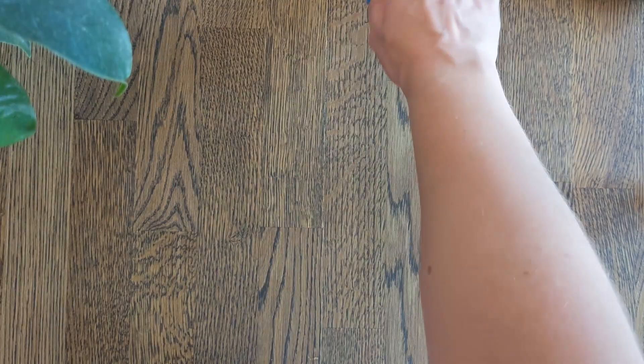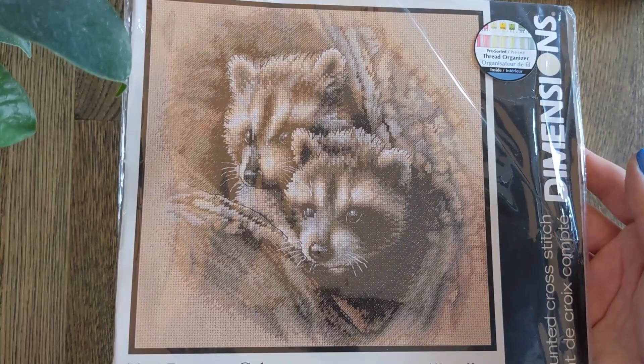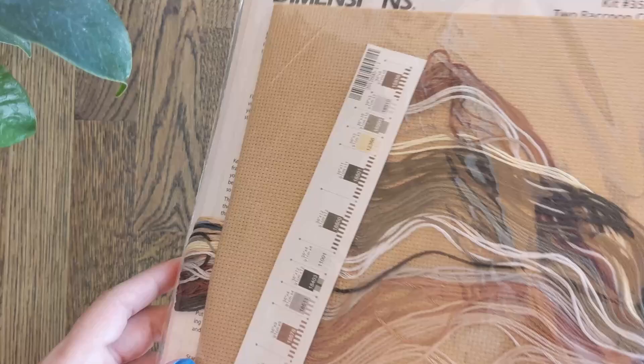Then we have Two Raccoon Cubs. I don't know why this appeals to me so much, but they're so cute. This is by Rebecca Latham and it's mostly monochrome — greys and browns. It's an adorable effect.